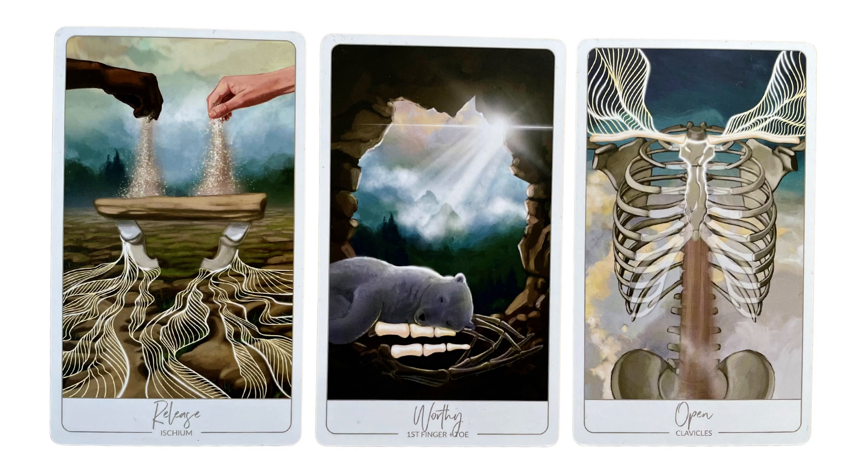So we have a shift into openness, perhaps. There's this like opening and releasing that is happening at the same time.